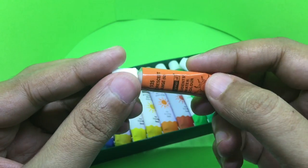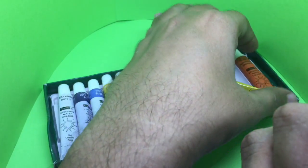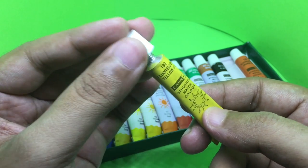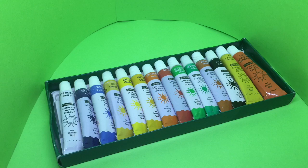That's how the fluorescent orange looks, and this is how the fluorescent yellow looks. This is what you're going to make with it.